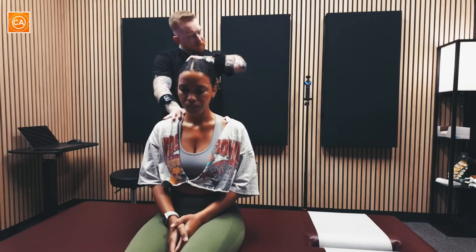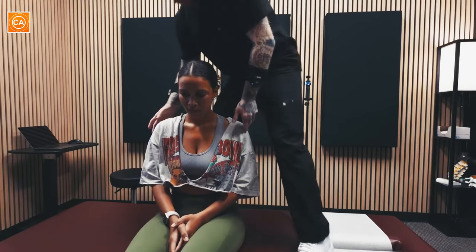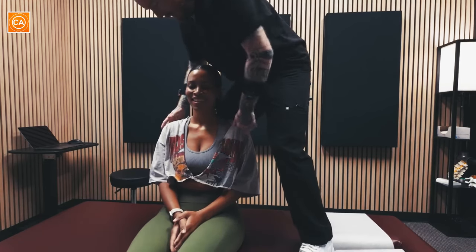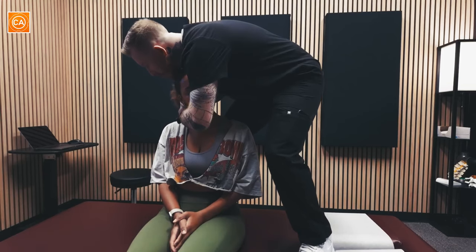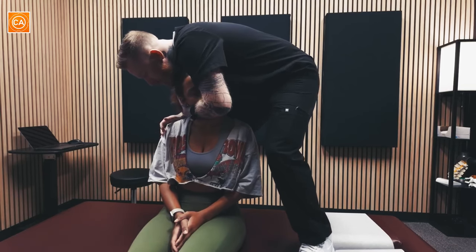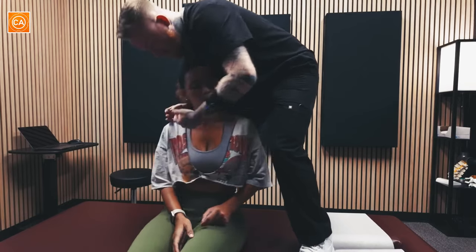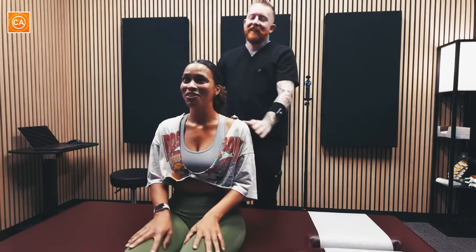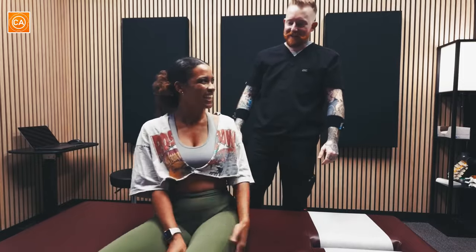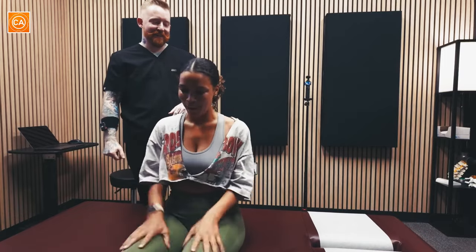Okay, so I'm gonna hop up here. My leg is gonna go behind you — you're just leaning back. Okay, I'm gonna hug your head here. Alright, super relaxed, quick movement here. Yeah, everything's still attached. I don't think they did that at my joint — they just did my body.